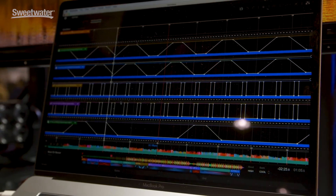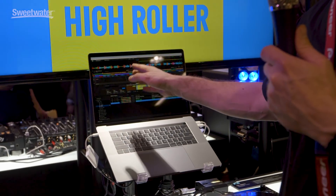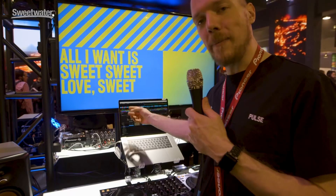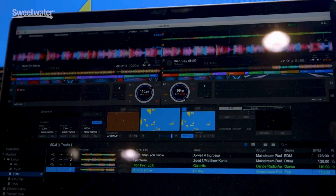Where you previously had the ability to load up your audio waveforms and see your beat grid, now we do phrase analysis. What that means is it measures the energy level of the song and it automatically matches up a lighting scheme, so you've got this beautiful integration of lighting control directly within the software.